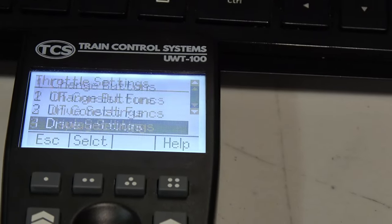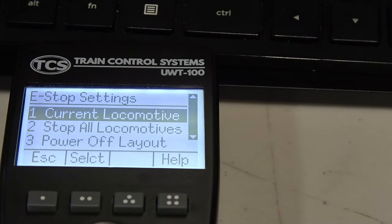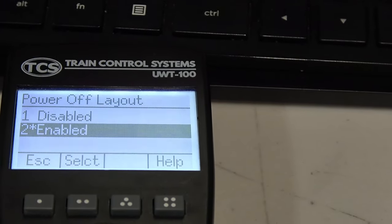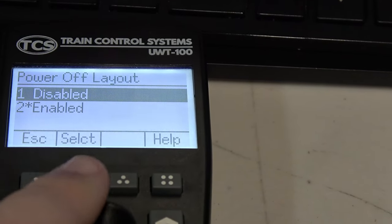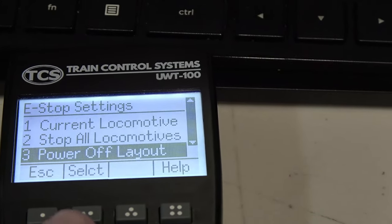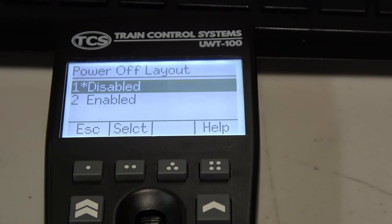In this menu, you can select any one of the four options you would want to change. For example, if you want to turn off stage 3 — turning off track power — you would select that option in this menu, then select disable. Now, when the e-stop button is pressed to stage 3, the track power will not turn off.